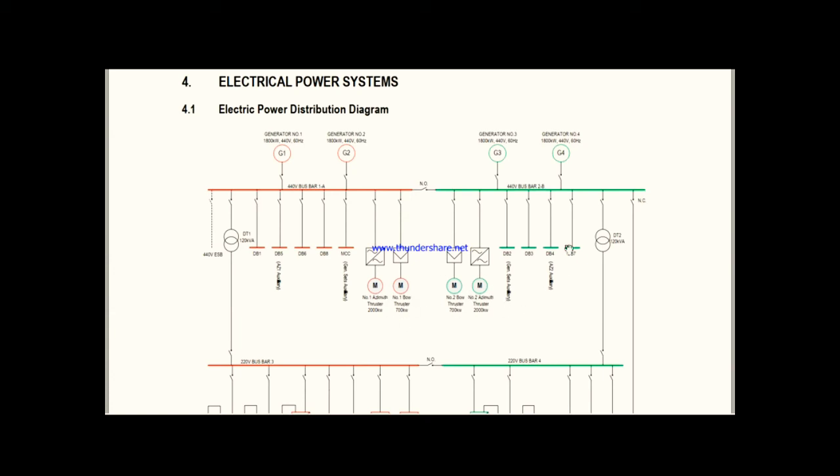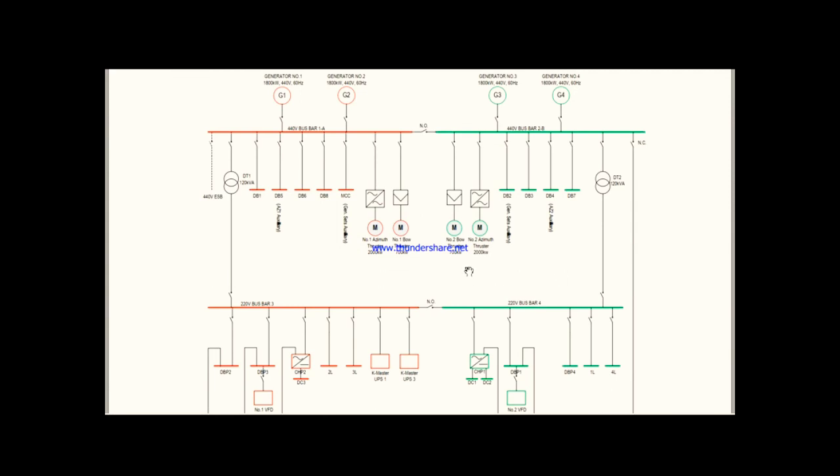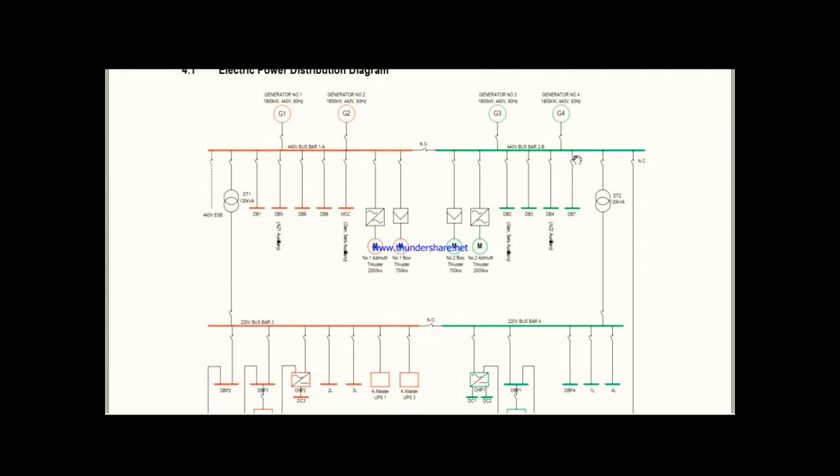You can see that both sides of the bus bars are similar, and in the middle there is a bus tie circuit breaker used to split or join the two bus bars. Suppose we are not in DP mode and need only one generator for all consumers — we can close this breaker, switch off two or three generators, and use one generator to supply power to all consumers if the load is light. Whenever you are sailing, you need generators on both bus bars. Now you understand what 440V bus bar 1A and 440V bus bar 2B are.